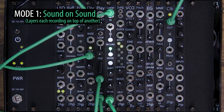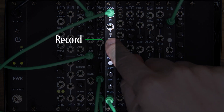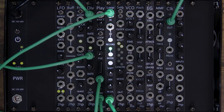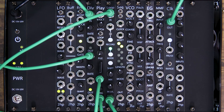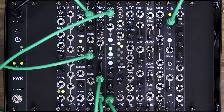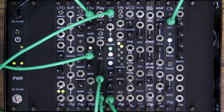With the input level where I want it, I also want to make sure that mix is up. Mix blends between the dry signal and the recorded loop. To start looping, press the record button in the center of the module — you'll know you're recording when the LED is red. Press the record button again and Loop will stop recording and begin playing back your loop. Our maximum recording time is five minutes, and you can't have multiple loops within a single buffer. The first time you record a new loop, your loop time is set and can't be changed until the loop is erased.